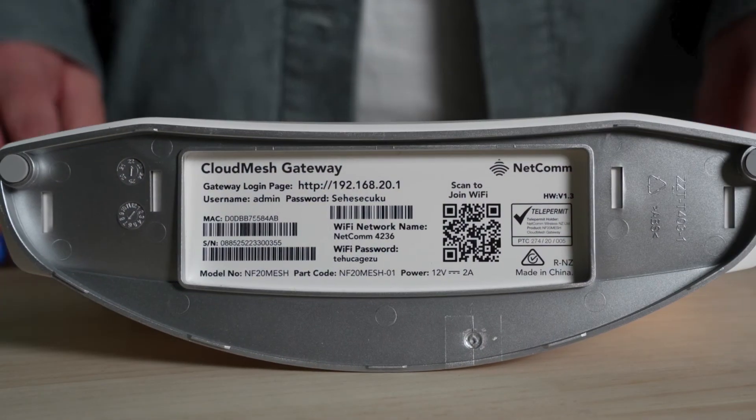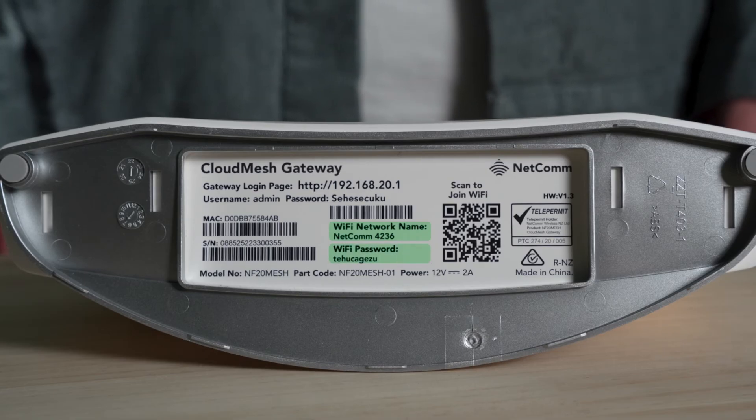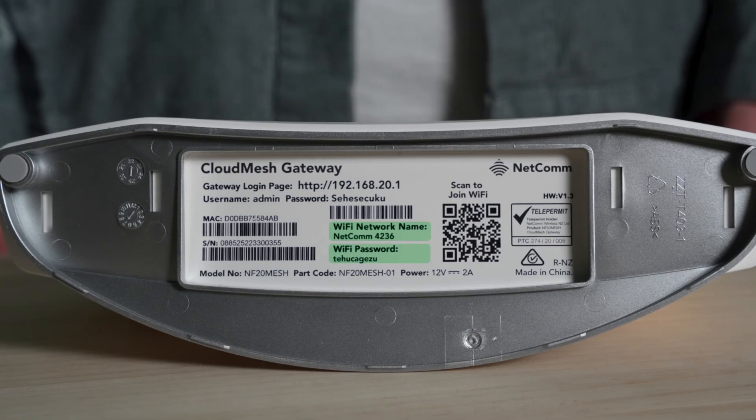If you're unsure, refer to our help centre and your router's manual to understand what each light means. Once all lights are as they should be, you're ready to go. You can start connecting your devices to Wi-Fi with the network ID and password usually on the back or bottom of your router.